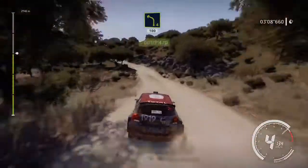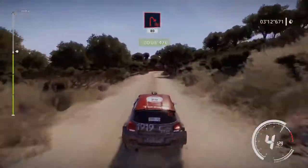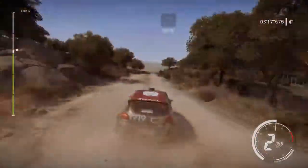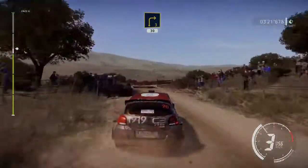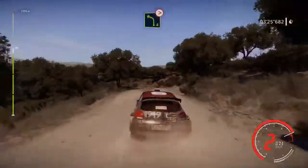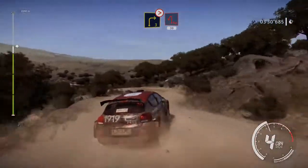Into right 3, tightens, brake, into hairpin left, cut 30. Into right 3, tightens, brake, into hairpin left, cut 30.